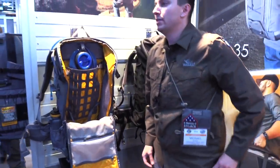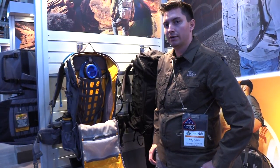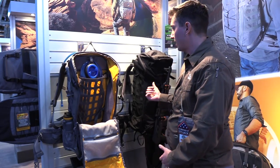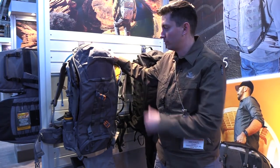This bag comes in at six pounds empty, 45 liters exactly, with a retail price of $269.99. It will be available in black, coyote tan, and wolf gray starting in May. That's the McCore 45.